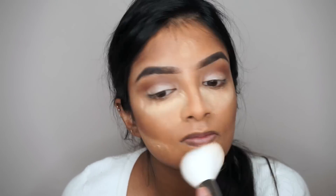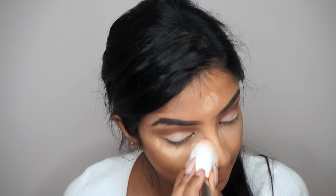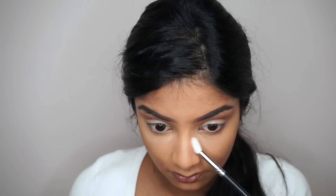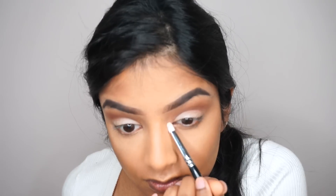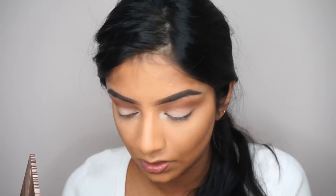Now I'm wiping off all that powder after letting it sit for 10 to 15 minutes. Going back to the eyes, I'm taking a pencil brush and applying that same milky shade to the inner tear duct.